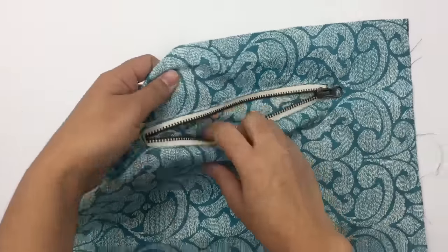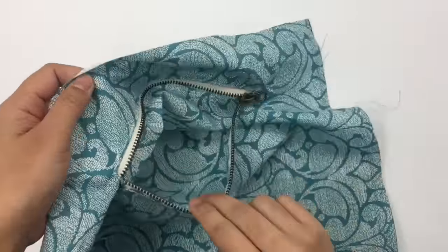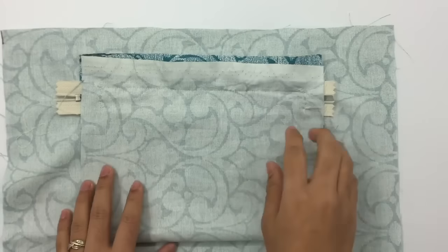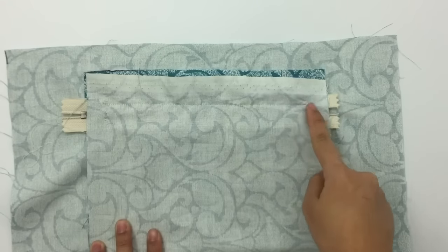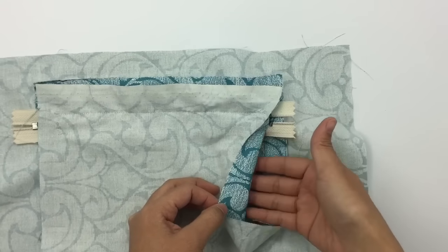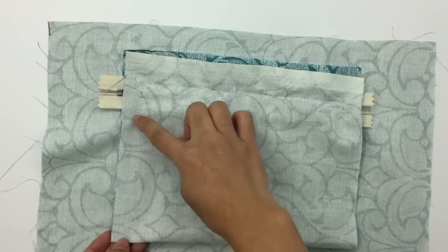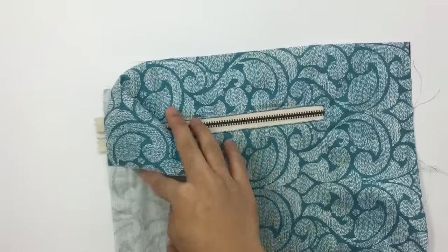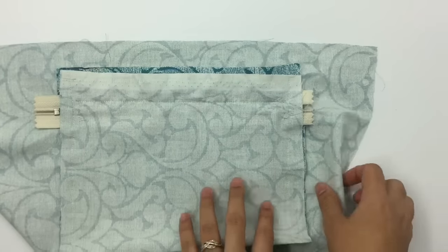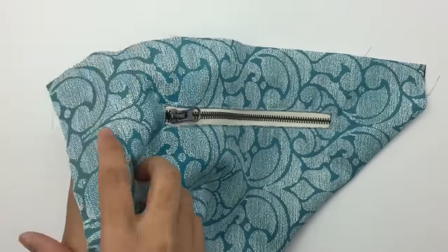After sewing the zipper pocket, this is what it looks like. On the back, we just sewed this part all the way up and down. Next we're going to sew the sides of the pocket fabric — make sure when you sew you're only sewing the two pocket fabric pieces together, not sewing through to the main lining fabric. Now I've sewn the pocket sides — just two pieces, not attached to the main piece.